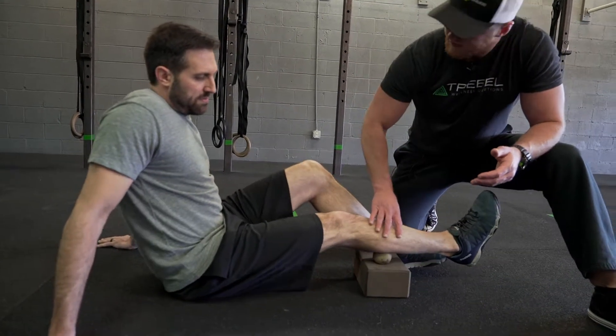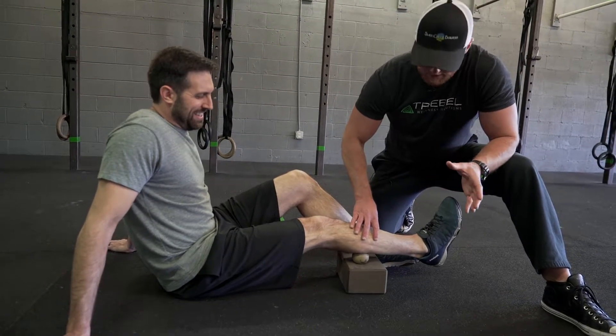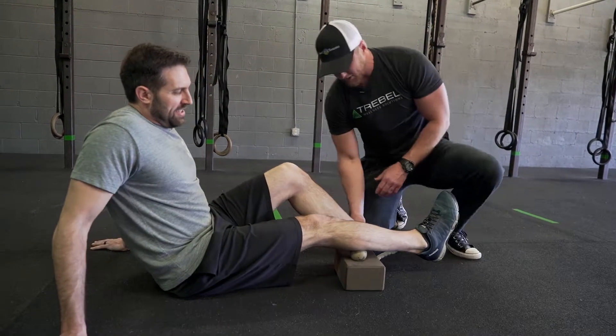He's going to find a spot. Did you find that spot that doesn't feel so great, Zane? Pretty tender — doesn't really feel too great. What we're going to do is add a little bit of load in the form of his other leg.